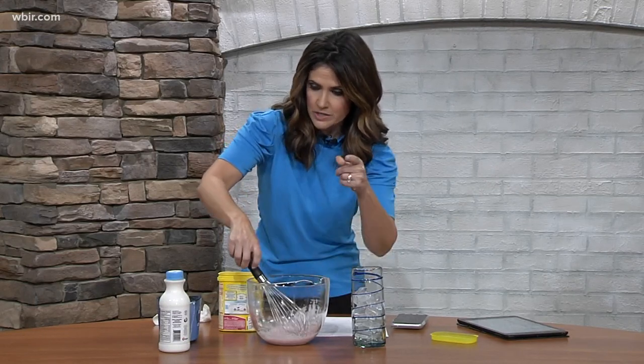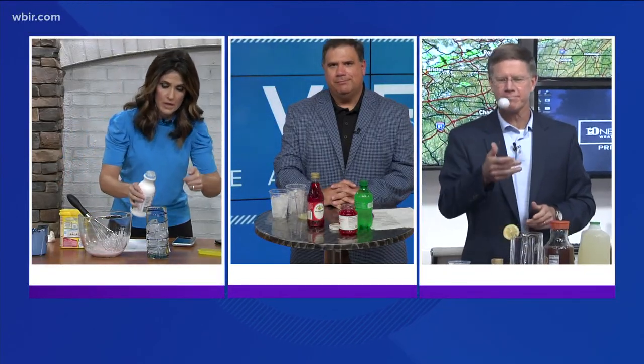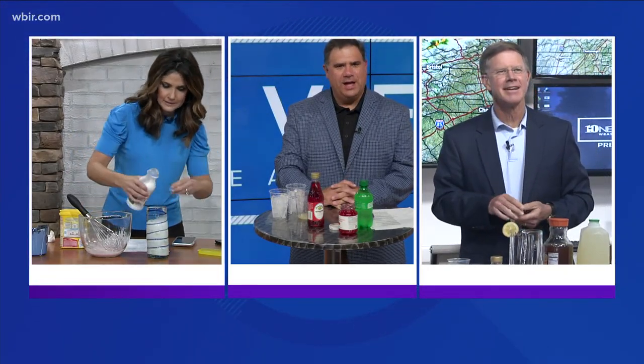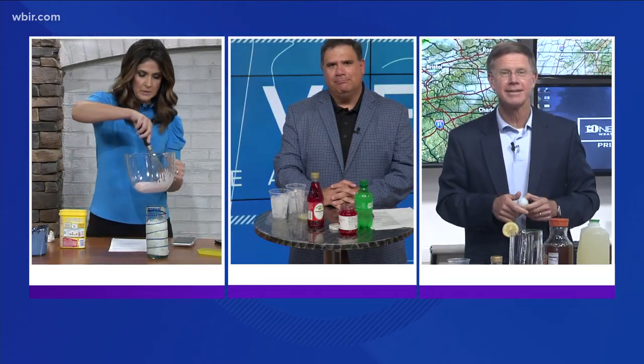I don't know how long this takes, so feel free to jump in, Todd, with your drink. I'm just going to keep whisking. Before I do that, though, I'm going to fill this glass three-fourths full of milk. Sounds delicious. I'm just waiting for this to peak.